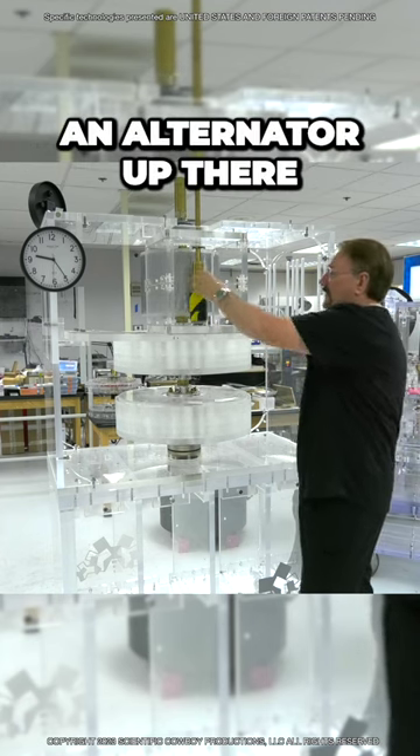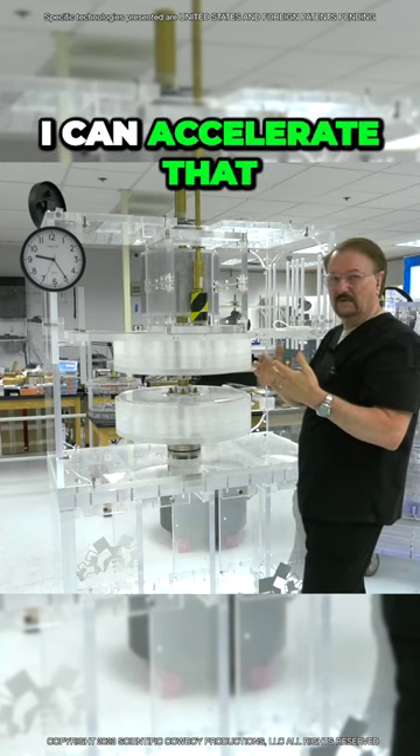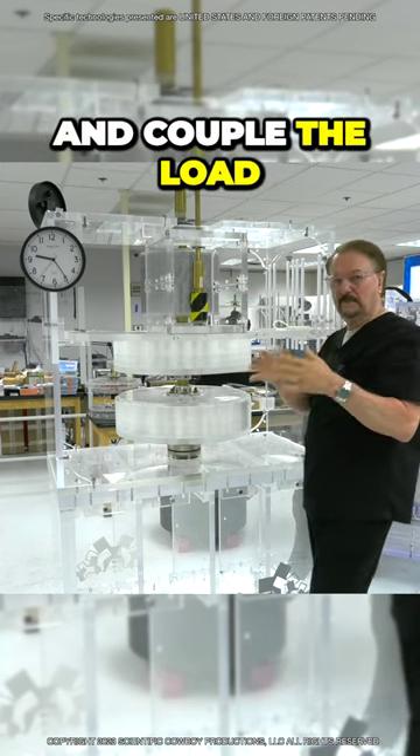So if I have an alternator up there, it's going to start giving me drag. I can accelerate that, and I can decouple and couple the load.